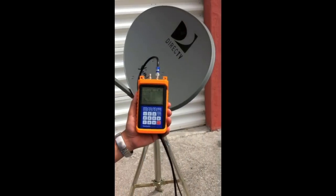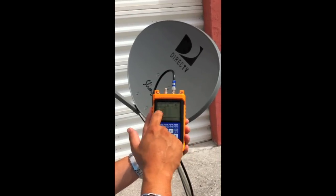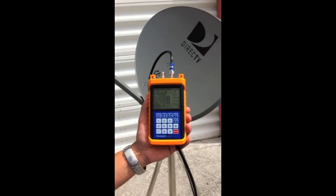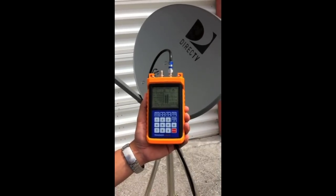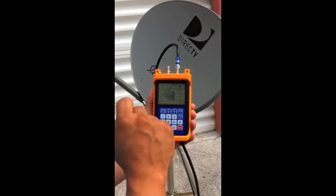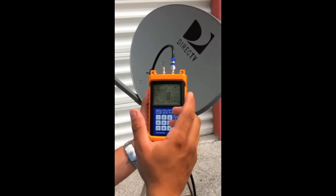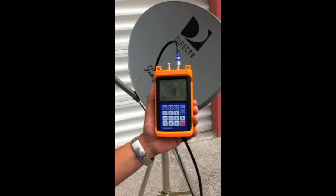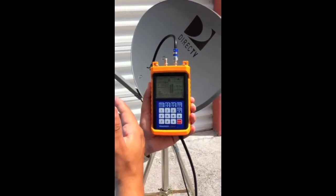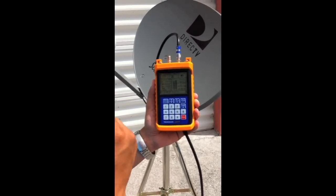I'm going to take the meter into search mode by pressing any number on the keypad — you'll see the big window light up with data. With DirecTV in particular, you're not going to get a locked light indicator. You want to focus on the quality bar. Once you get a quality reading, you're on the satellite. You want to peak out that quality bar as high as you can get it. Some states you'll get it as high as 100, some as high as 75. Once you get that quality bar over 60 or 70, you're pretty much fine.